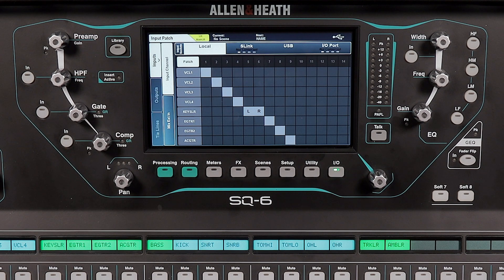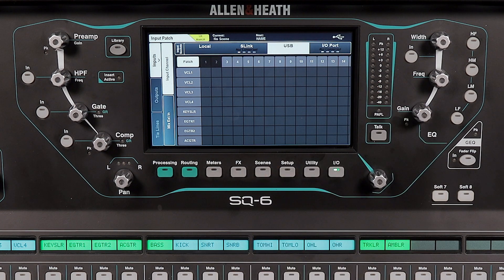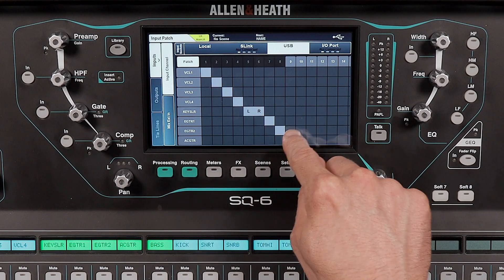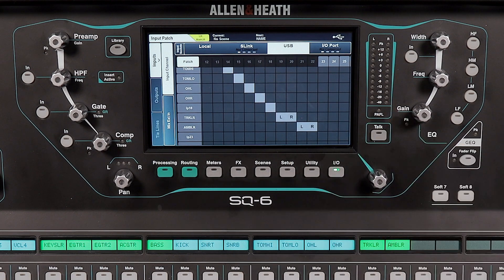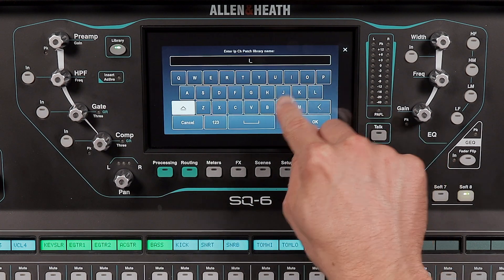Next, we need to do the same thing for playing back our tracks. Tap USB at the top. Set IP1 to 1, IP2 to 2, and so on. Now the mixer is configured to get audio through USB, so let's save these settings to make it easy to go back and forth. Tap the library button. Tap store new and name it inputs USB.